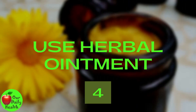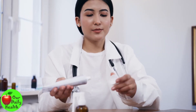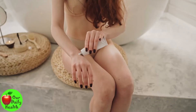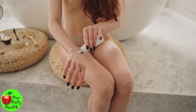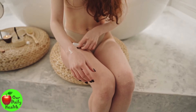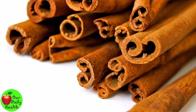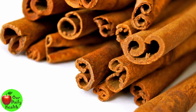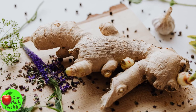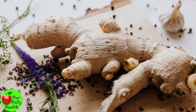4. Use Herbal Ointment. A 2011 study investigated the pain-relieving effects of a solution made of cinnamon, ginger, mastic, and sesame oil. They found that the cream was just as effective as regular arthritis creams containing salicylate, a topical pain relief treatment. This type of remedy works for some people, but not enough evidence has been gathered to prove that herbal therapy significantly impacts knee pain. However, it works, and you can give it a try.